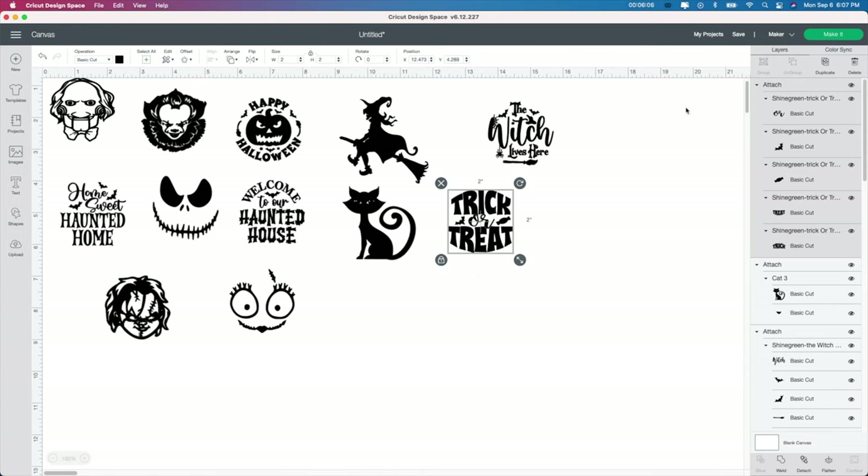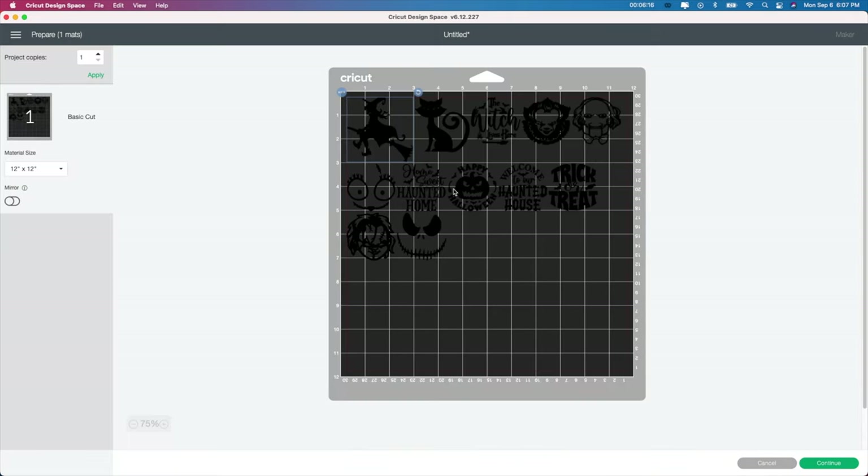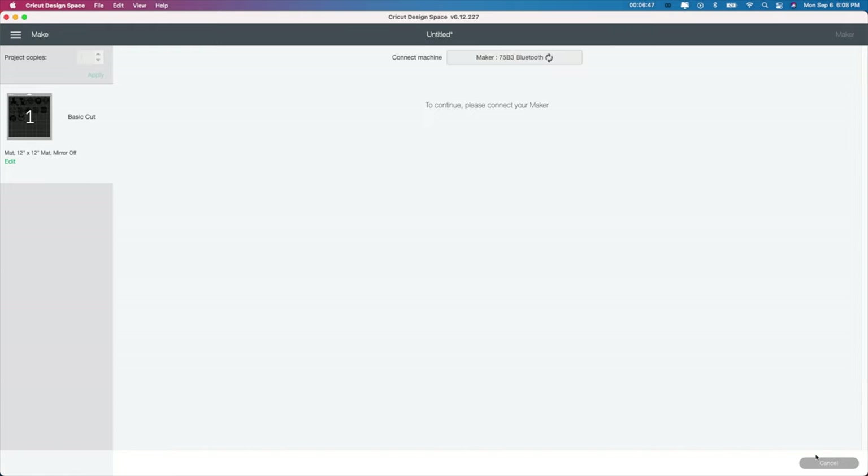Going forward with the project: I attached everything and I'm leaving them all black. I'm going to push the Make It button and it will put it on one black mat. Since mine are going to be all black, this is how it's going to look. I like to go in and give myself a little room so I can take my scissors and cut between them a little bit easier without wasting vinyl. I'm just moving them so I can get my scissors in and cut each one. I'm going to click Continue and show you which setting I absolutely love using.